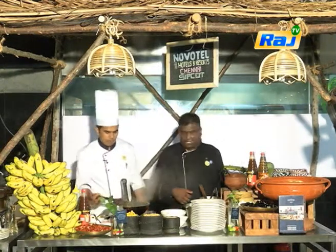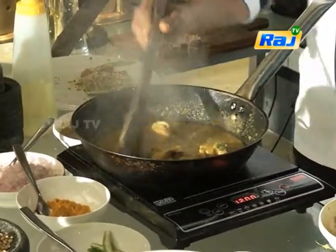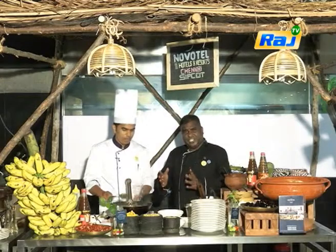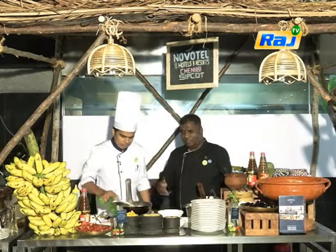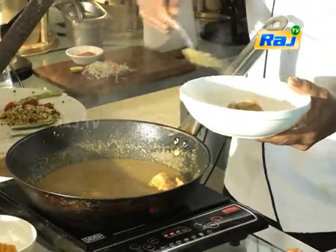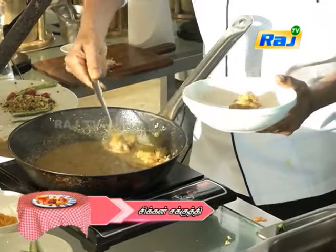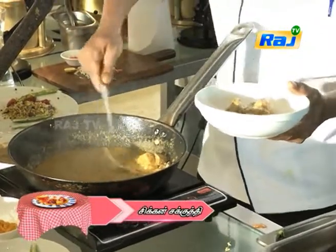Okay, Chef. Let's see how the chicken sakuthi is. Yes, Chef. What will be good with that one, Chef? With bread - local bread.